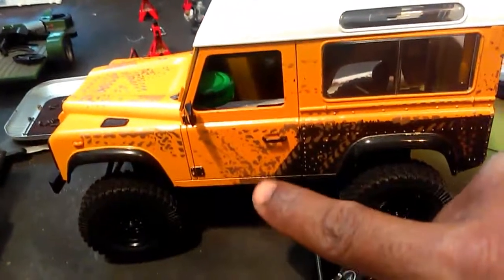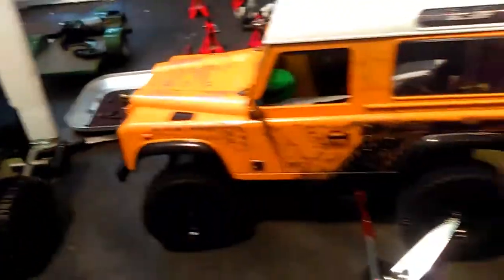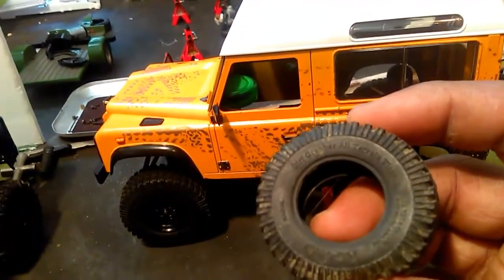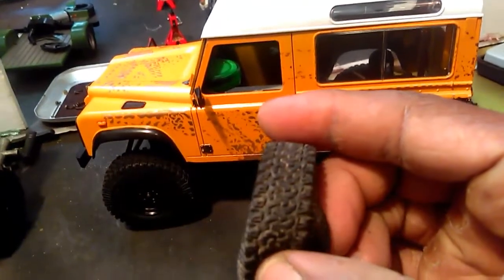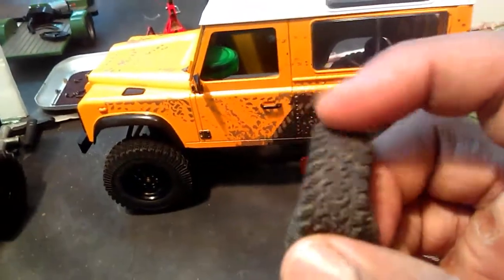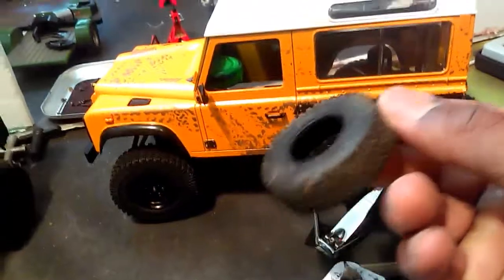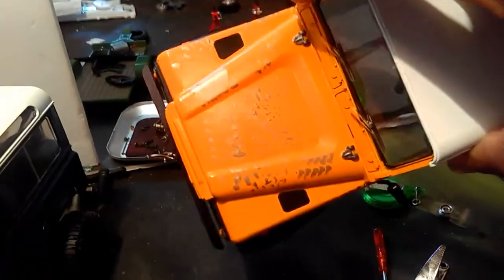I noticed there were some mess-ups — some run marks. So I decided to take one of my extra tires. I don't know if these are BF Goodrich or maybe Cooper tires, but these are dirt grabbers from RC4WD with that tread pattern — like that common off-road tire you can get at discount tire. I just took it and tried to roll it around to get a pattern, and it came out like this.